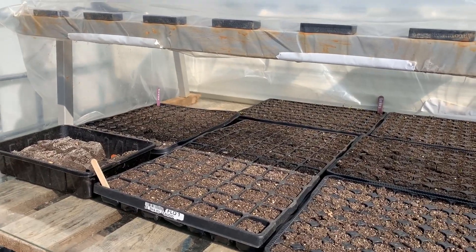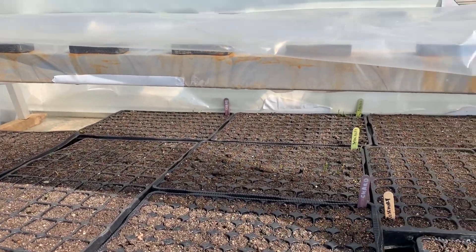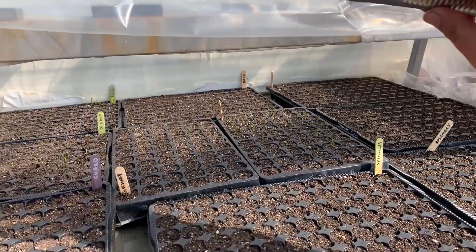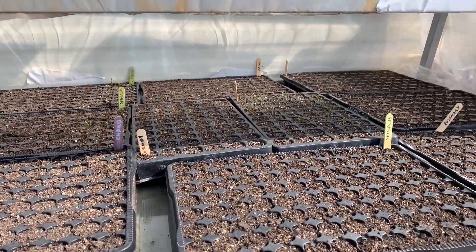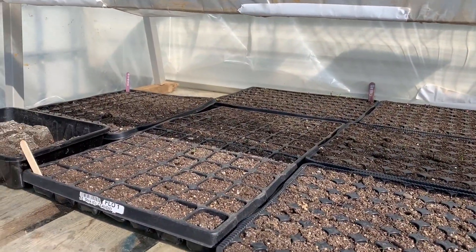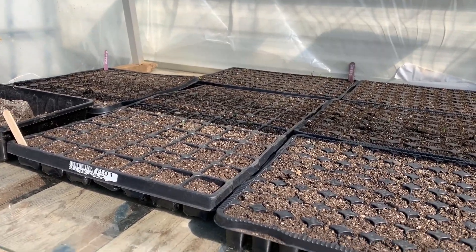So our morning routine every morning is coming out, especially on these hot days, and opening up these sort of makeshift propagation spaces - if I don't break them. Until the polytunnel's done, this is where we are propagating. We've got sort of three of these set up around the farm, just makeshift at the moment. We're folding these back whilst it's hot, because we missed one day and it got up to like 40 degrees in here.